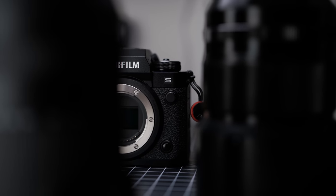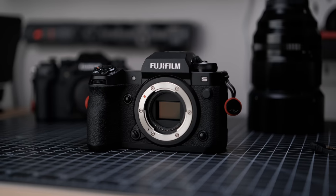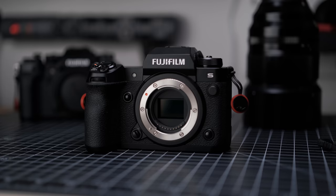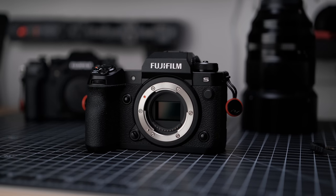The Fujifilm X-H2S is dubbed as the new flagship camera, and while it has been heavily marketed for filmmaking due to its amazing video capabilities, let's not forget that the S stands for speed, especially when it comes to still photography. Fujifilm introduced a new stacked sensor for this model, which theoretically should give us faster sensor readout and improved autofocus speed — beneficial for those who need accurate autofocus in low-light environments and fast-paced action.